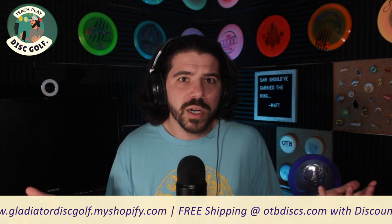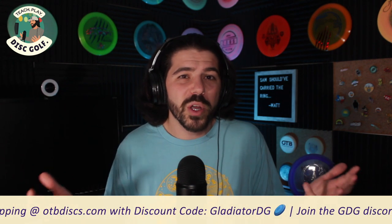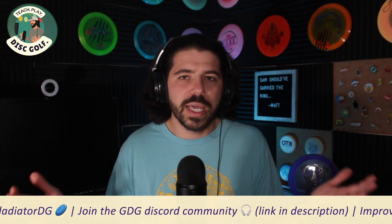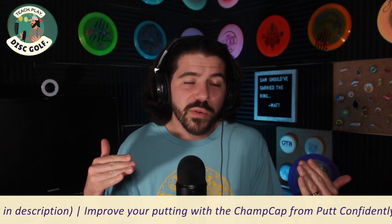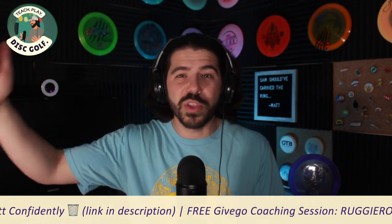There are some putters and discs out there that may be too overstable for what you need. There's no shame in saying I can't throw that disc or I shouldn't be throwing that disc. Especially as you get into higher speed ranges — like 9, 10, 12, 13, even 14 speed discs — it's okay to say I'm not throwing that. I don't have any real distance drivers in my bag at all.